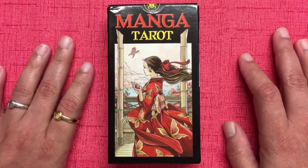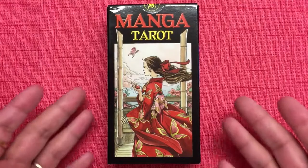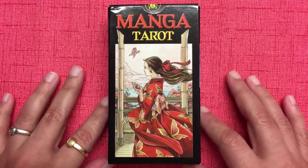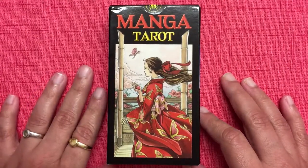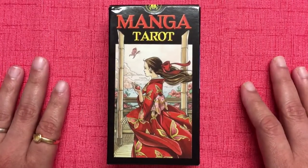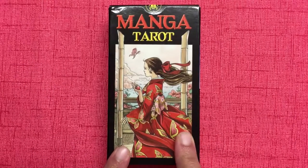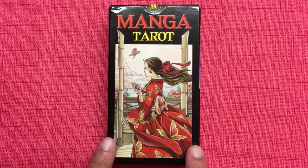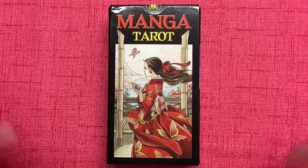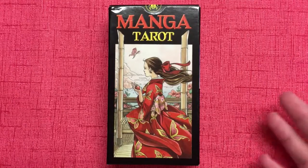The links are in the description below the video. So with all that said, let's get into what I'm doing today. In this video I am going to be reviewing this lovely deck — the Manga Tarot. Now if you have been following me on Facebook, Twitter, or Instagram, you know that the card-a-day readings I've been doing this month are with this lovely deck, and there are a few things about this deck which are a little different from the norm.